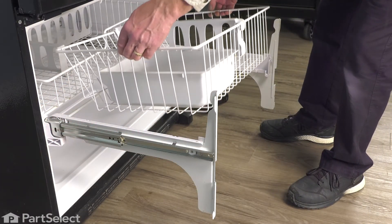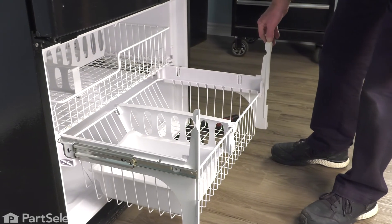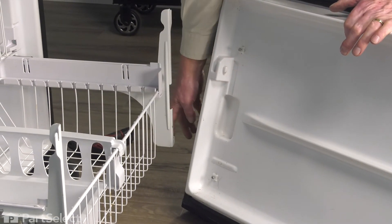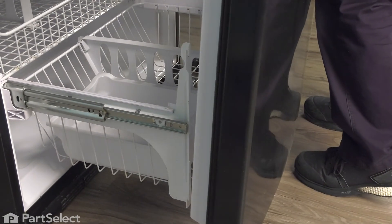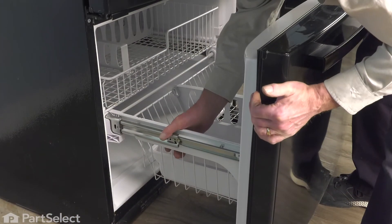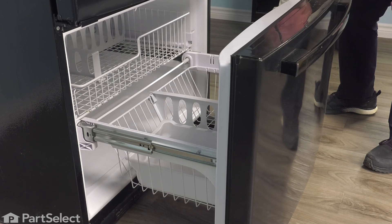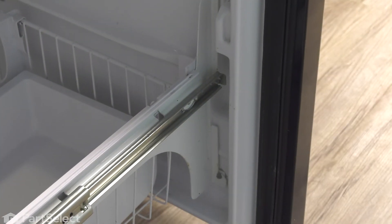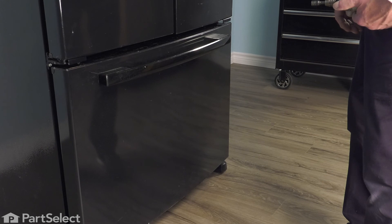We can then place the wire basket into those holders. Now we're ready to put the drawer front back on. When installing that drawer front, we just need to make sure that we line up the two screws with these slots on the mounting brackets. It's easier to do one side at a time. Make sure all four screws are engaged and then tighten them. Then just check the operation. Now we're ready to push the refrigerator back into place, reconnect the power, and your repair is complete.